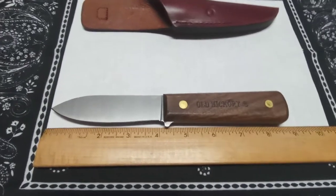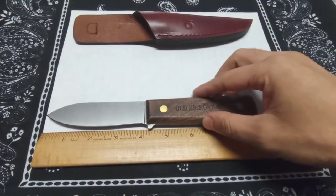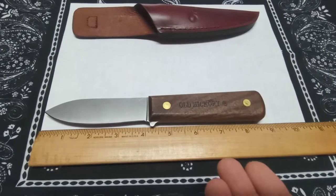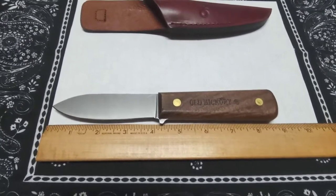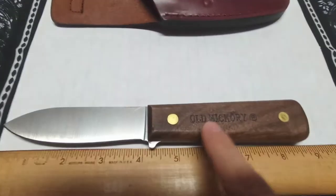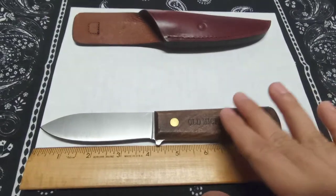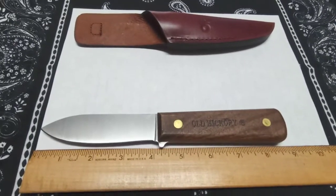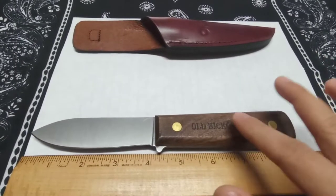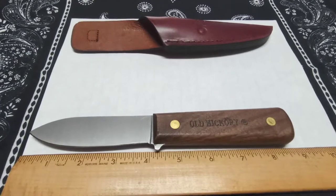Welcome back, everyone. Today we're looking at a kitchen knife from Old Hickory, made by Ontario Knife Company — OKC. I'm sure you guys are familiar with them. They've been making knives for over 130 years, and they actually came out with this Old Hickory brand in the 1920s. This is a budget kitchen line — very affordable, very obtainable, very good stuff. But this Old Hickory line is just meat and potatoes, your basic stuff.